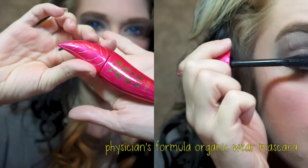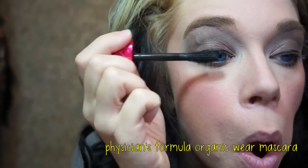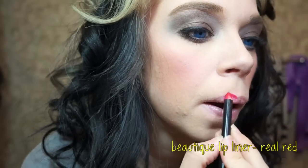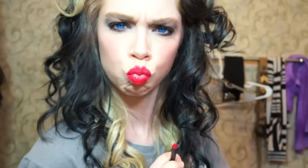Then the next thing I'm going to do is start applying my mascara. I'm loving the Physician's Formula Organic one lately. It looks like this with one coat on. Next I'm going to start doing my lips. I start out with the Beautique Lip Liner Lip Pencil in Real Red. Look at this sped up clip — isn't that so much fun? So sassy.